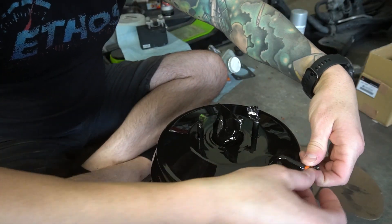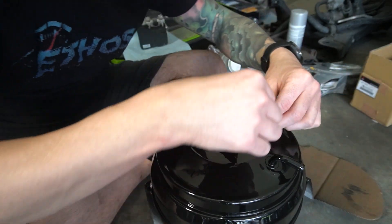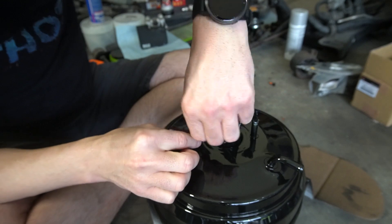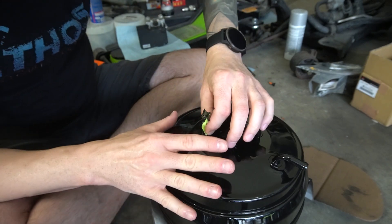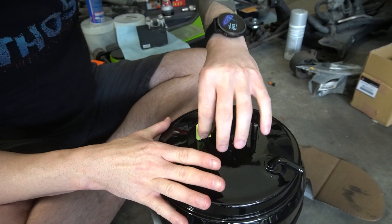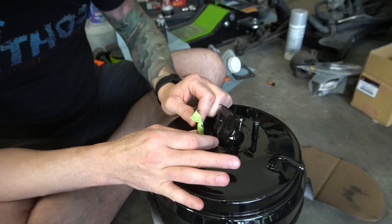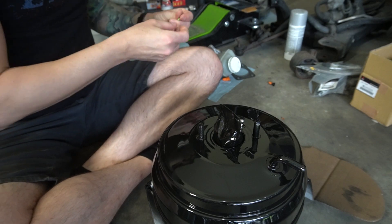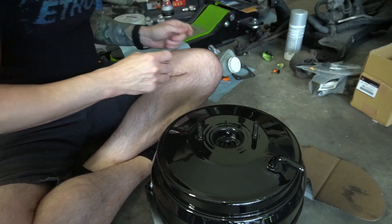First things first, we've got to get the brake booster put back together and get the master cylinder going on right here. We finally got the paint where we wanted it — it could be better, but at some point you've got to know when to say when. I redid this probably four or five times trying to get it absolutely perfect, but it's as good as it's been. We'll call it there — it still looks really really good, looks nice and refreshed, so can't be too mad.